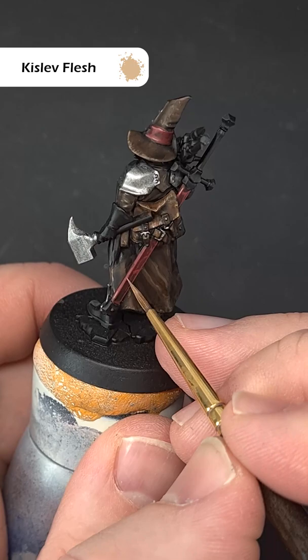Finally, take some really thin Kislev Flesh and just use this on the sharpest edges, using the shape of the model to help you.